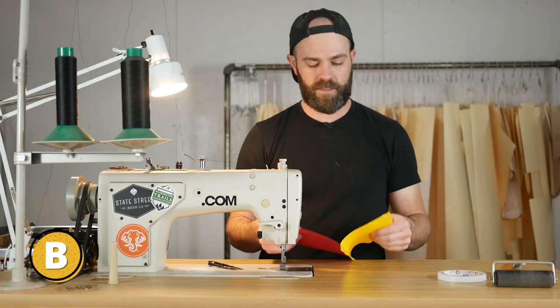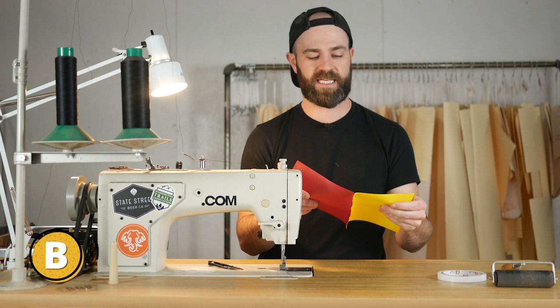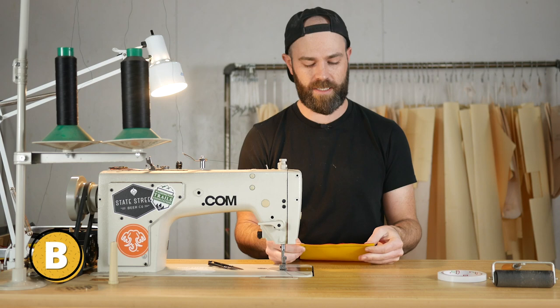Now that I have my two pieces of fabric put together, that's it. I have a lock stitch or back tack on the front and the back, and my stitch is done. I could call this a day.